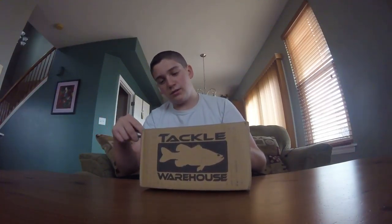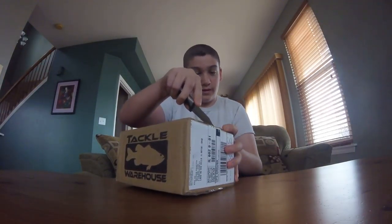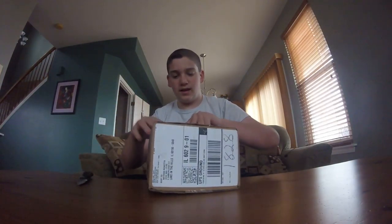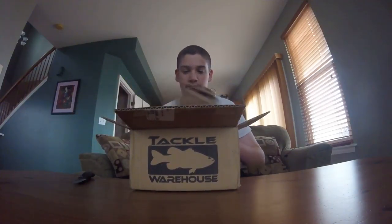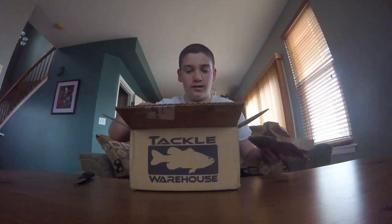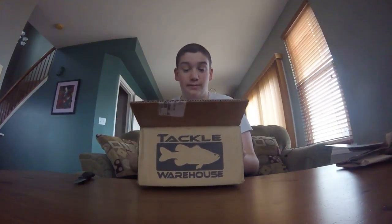A lot of you guys seem to like these unboxing videos, so we have some more unboxing videos. I placed this order on Christmas — I got a Tackle Warehouse gift card on Christmas so I placed it that night. It's been kind of hard because of all the holidays, but we're finally getting it now. So of course you get your paper and your sticker. This is jam packed.